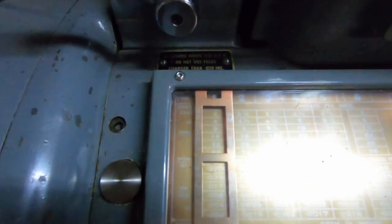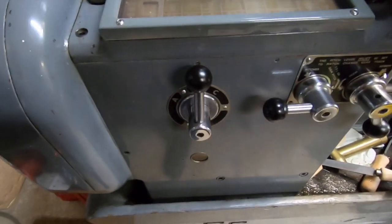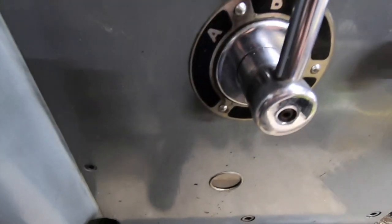Across the top we've got threads per inch, so if I want to do 4 TPI, then I need to get two levers in the right place. 4 TPI means I need the lever set on B and D. That's D, and that is B.